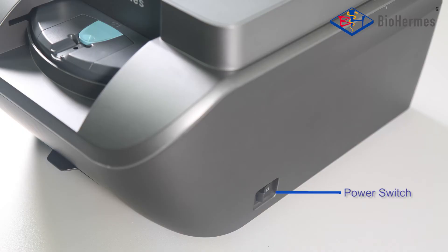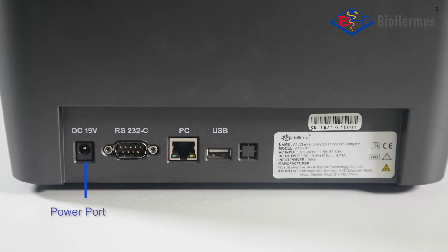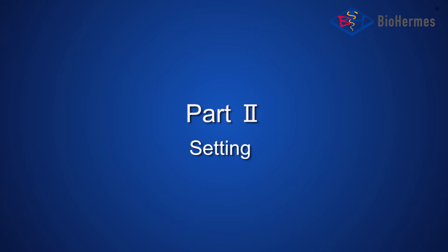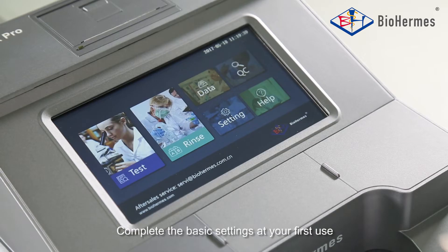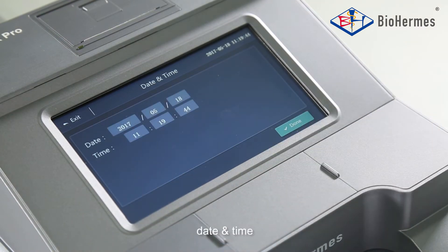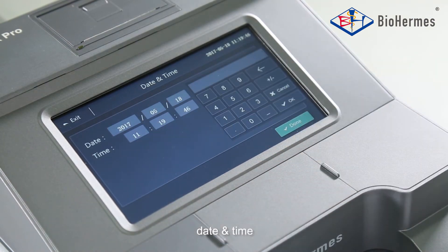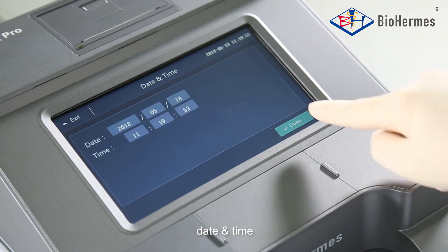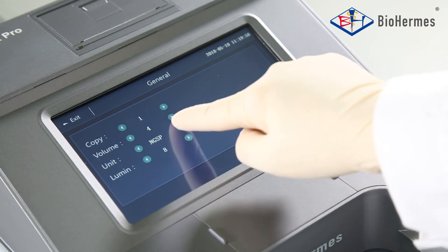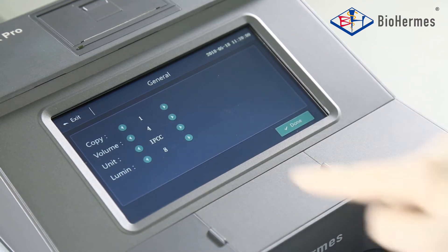The analyzer also features a Power Switch, Power Port, RS232-C Interface, Network Interface, and USB Interface. Part 2: Setting. Complete the basic settings at your first use, such as date and time, print copies, volume, and unit.